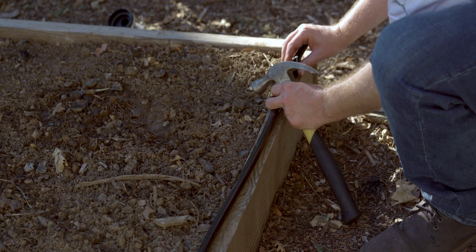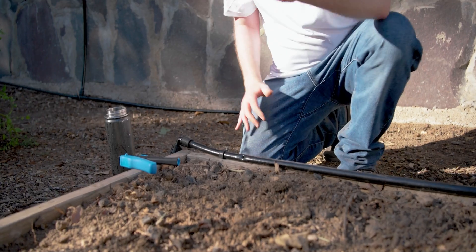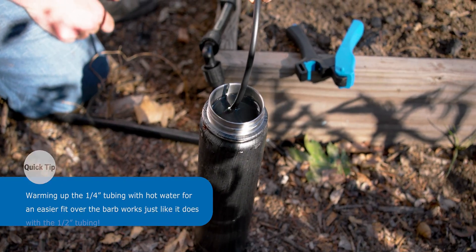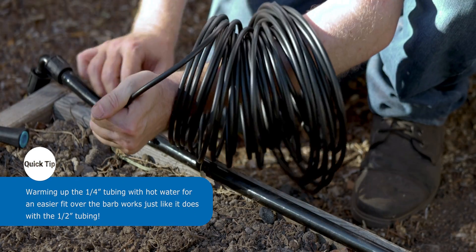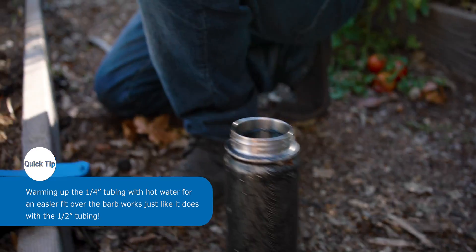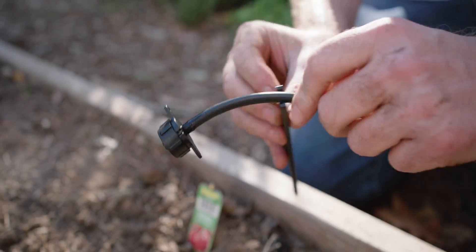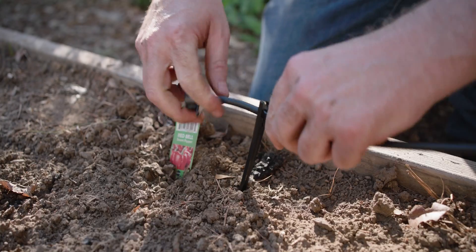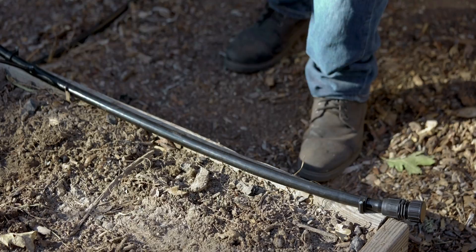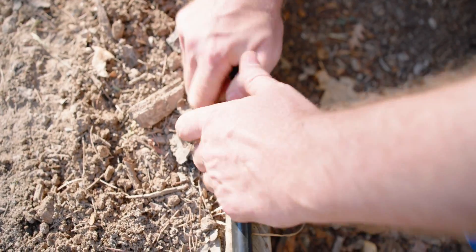Now let's get our button drippers connected to the header row. We're going to start by punching a hole in our half-inch mainline using the quarter-inch pro punch, then use a quarter-inch coupling and push it into that hole. On the other side, we'll connect some quarter-inch poly tubing. Now let's install our dripper into the end of this tubing run — this is the Toro cleanable dripper, and it's one that can work at near-zero pressure. After I've connected the dripper to the tubing, all I have to do is put it in the stake and push it into the ground next to our plant.